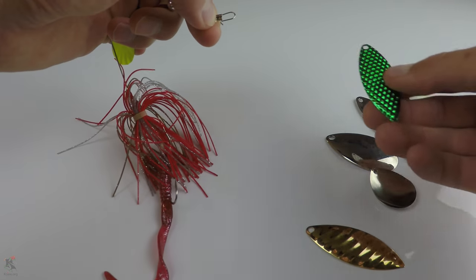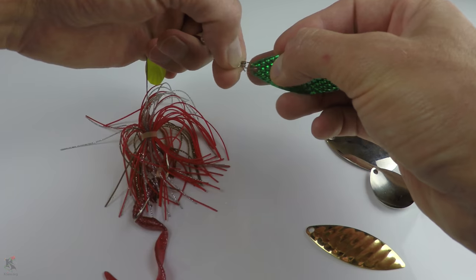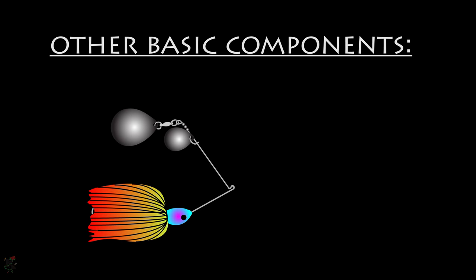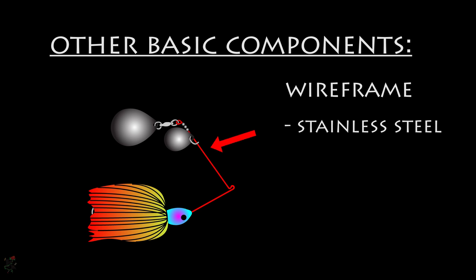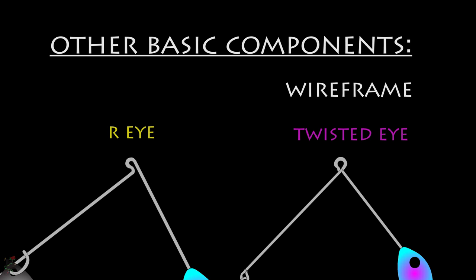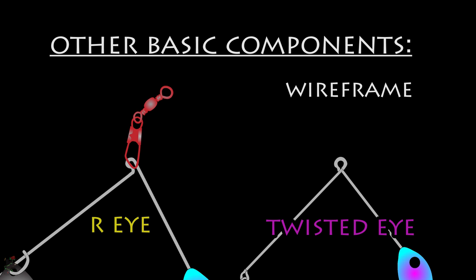Many anglers make their own spinnerbaits or change accessories on pre-manufactured purchases. The wire arm is usually made of variants of stainless steel, and different metal compositions offer different tensile strengths and vibrational allowances. The two main eye types are R and twisted, with R being more popular for safety pin spinnerbaits. A common mistake is to attach a swivel directly to the R eye — twisted eyes may directly receive a swivel attachment, whereas the R eye should receive the line or wire tied at the eye.